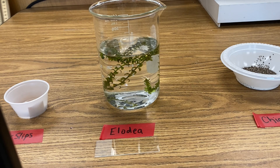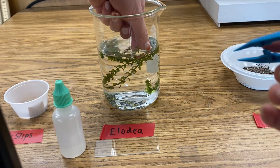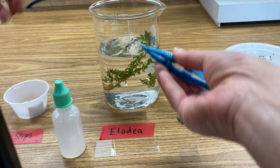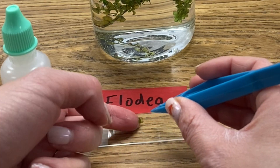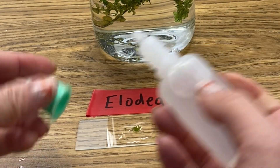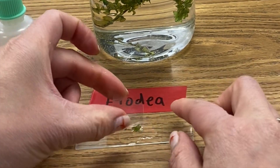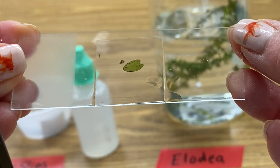To prepare your slide of the Elodea plant, first take one Elodea leaf off of the plant. You can do this by plucking it off with your fingers or you could use a pair of tweezers. Go ahead and set the leaf so it is flat on your slide. Next, put two drops of water on it to make it a wet mount, and go ahead and drop on your cover slip. Now your slide is ready to be viewed under the microscope.